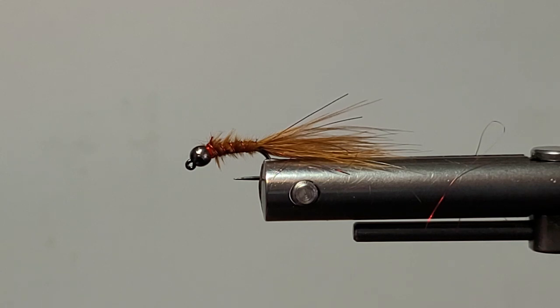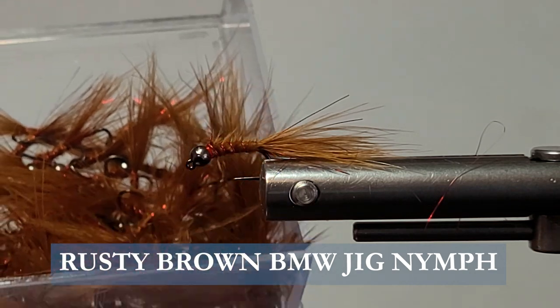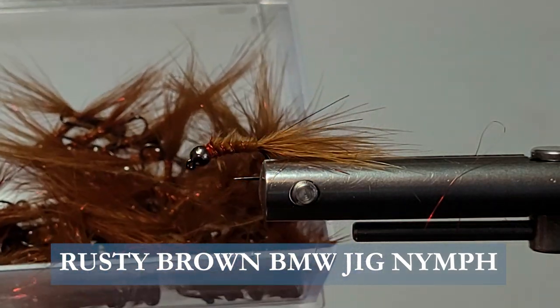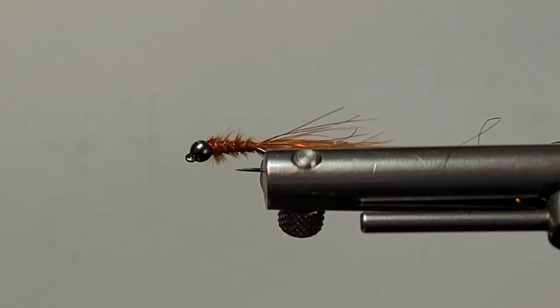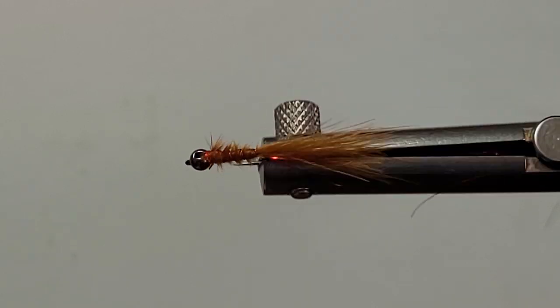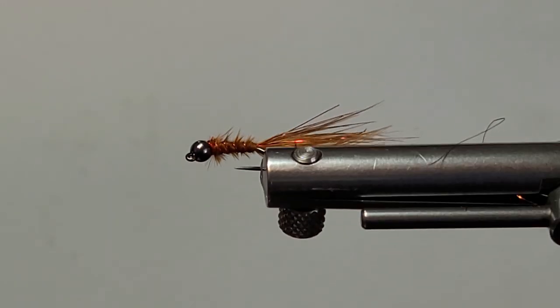Good day everyone, this is Brent again here with another Jig Fly Sportfishing on the Fly. We're getting an order ready to get out the door here. These are a nice color that I just wanted to share with you while I have all my materials out — a rusty brown, that's a very nice color. We can use that for imitating quite a few food sources down there.